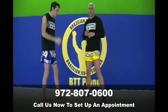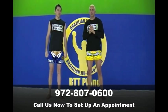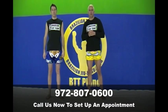With that technique, you'll have more powerful low kicks with a higher percentage of landing. That's a quick tip from BTT Plano. Visit us at bttplano.com. Thank you.